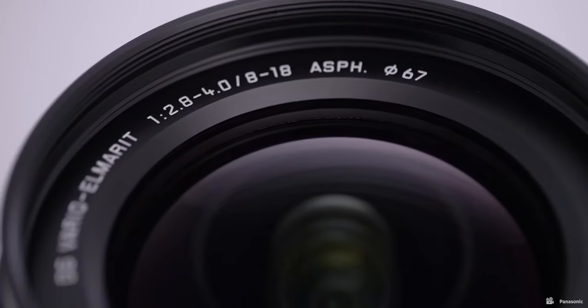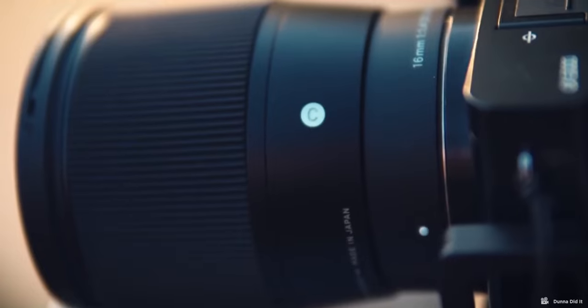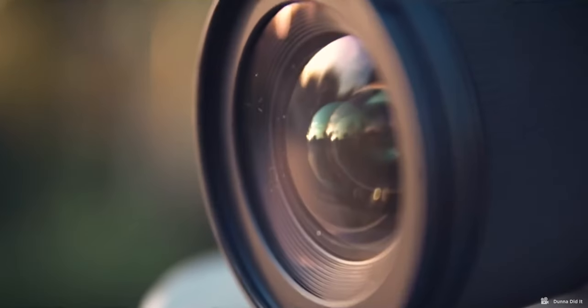They are five lenses that I trust to give me the results that I need. As I said at the beginning, investing in your glass, in your lenses, is a far better choice than constantly updating the camera body. Because camera bodies don't change that much, but your lenses make a real difference. So investing now in your lenses and getting the best camera body you can with the remainder of your budget will really go much further than getting the best high-end camera body right now.